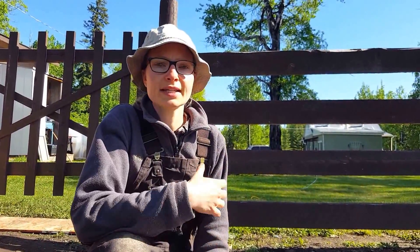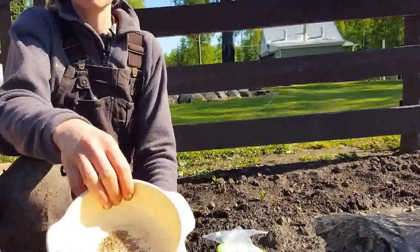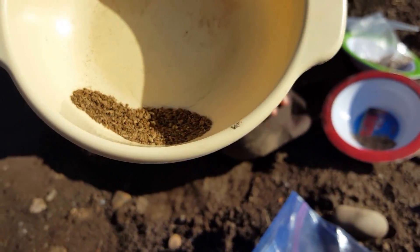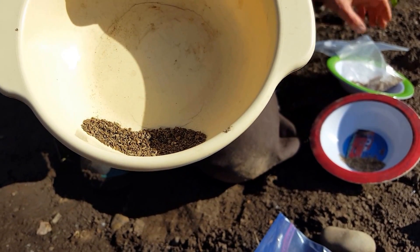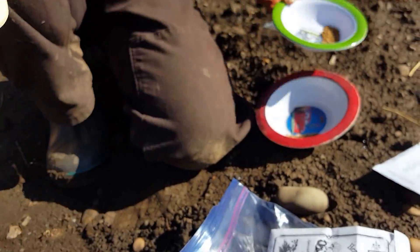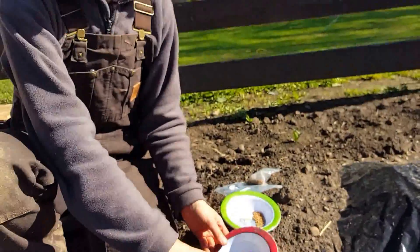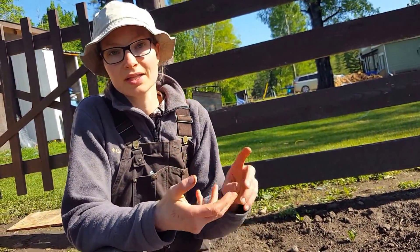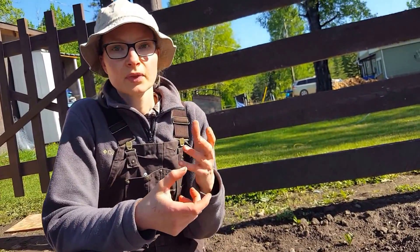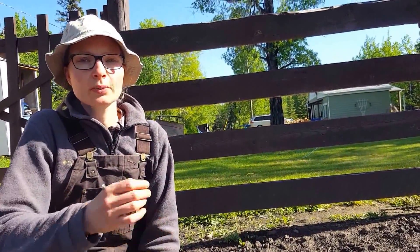I look at the seed size. So we have carrot seed here — really small, really really small — compared to red beet seeds. Then you have dill seeds. And then you've got cucumber seeds, watermelon seeds, big squash seeds, pumpkin seeds, and lettuce seeds, which are even smaller than cucumber seeds. So how do you know what depth to plant them at?